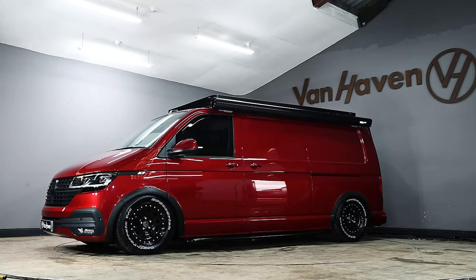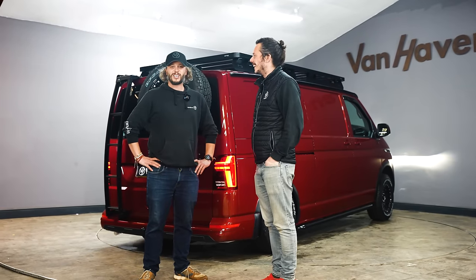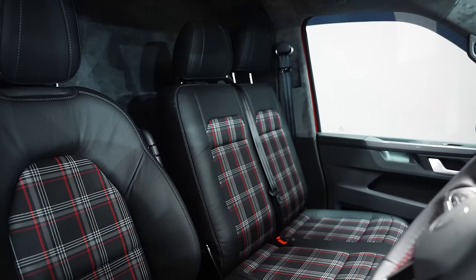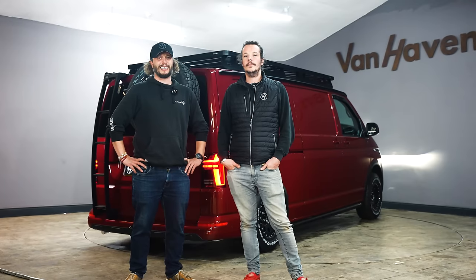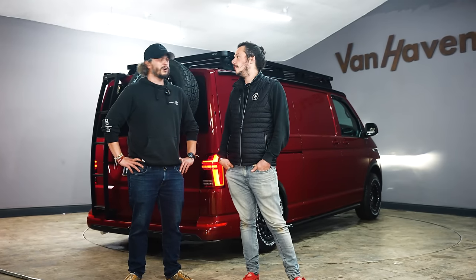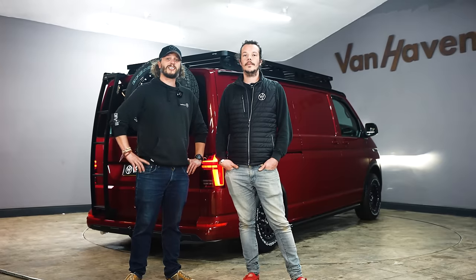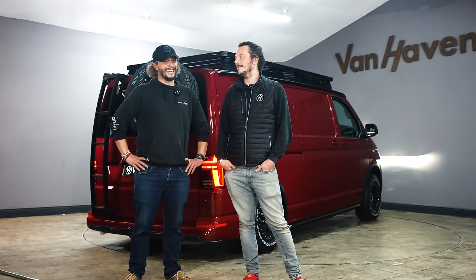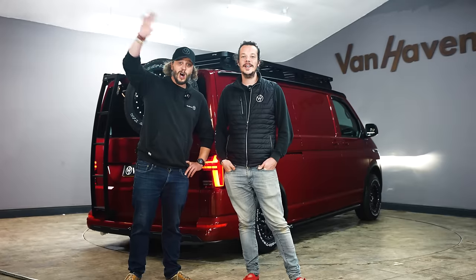I think it's fair to say, my dear man, you've smashed it. Thank you so much for joining us on another panel van slash motorbike slash Burnsy going mental. Kevin was clearly very involved — you guys have smashed it. If you fancy a van like this or something equally as mental, speak to this guy because he clearly does the crazy stuff. Like and subscribe. Cheerio!